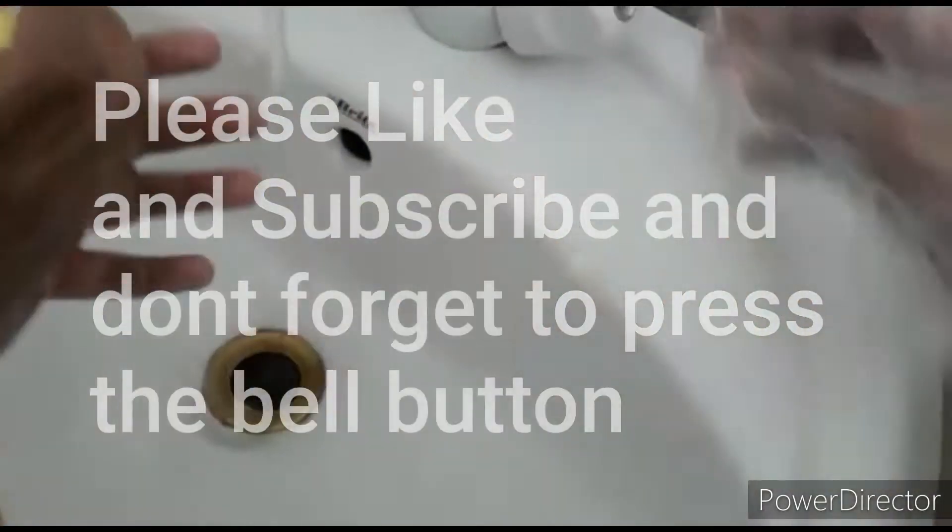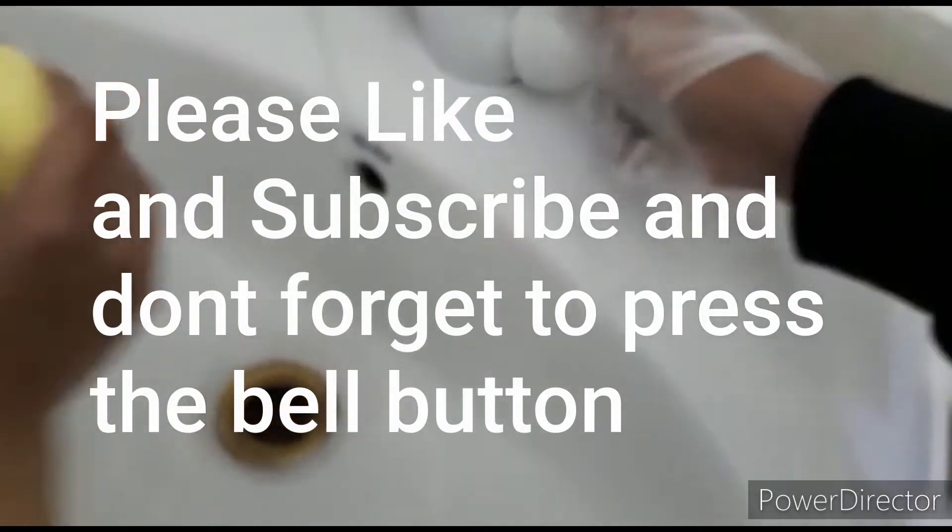Wet hands with water. Apply soap. Don't forget to turn off the tap.